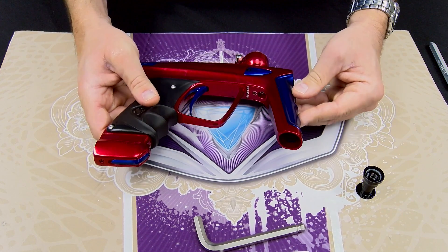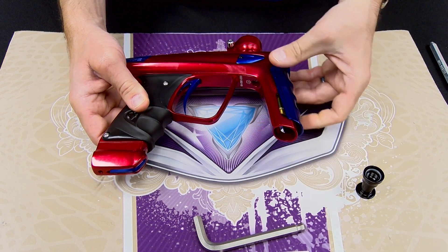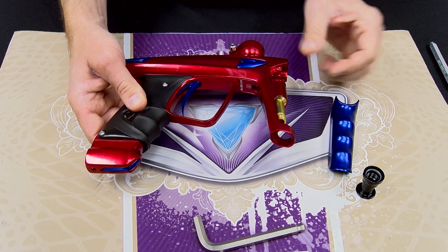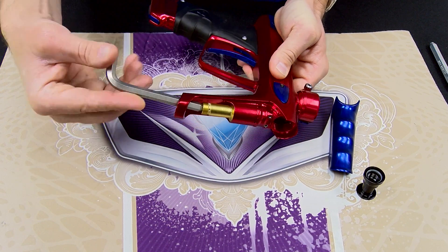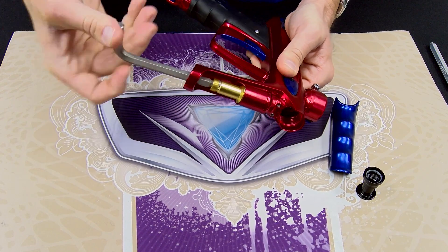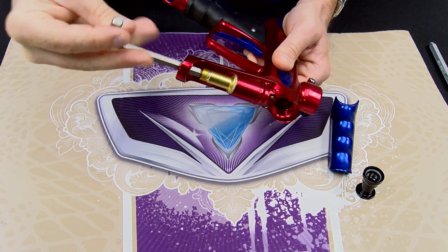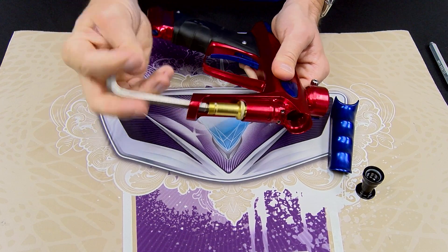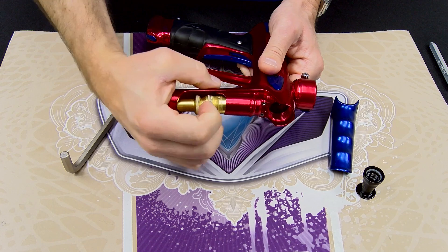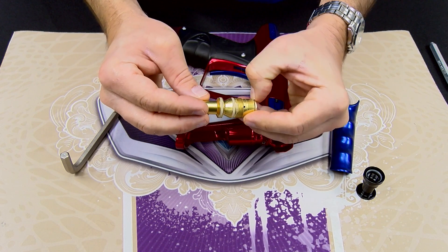Once the reg nut is removed, just by sticking your finger up in this bore, you can push forward on that reg panel to remove it. At that point, we take the same 5/16 Allen key and remove the main cartridge of our regulator, which is what houses all of our dynamic seals or moving parts — being the regulator piston itself — which is mainly all you're going to need to access for any regular maintenance.